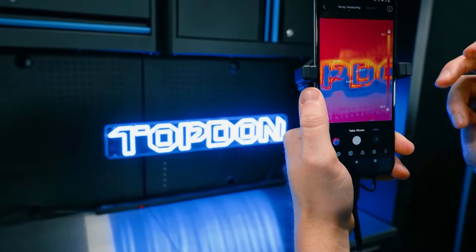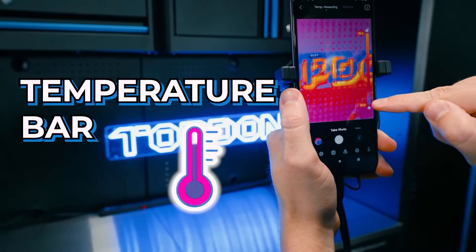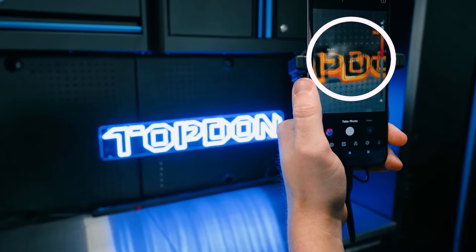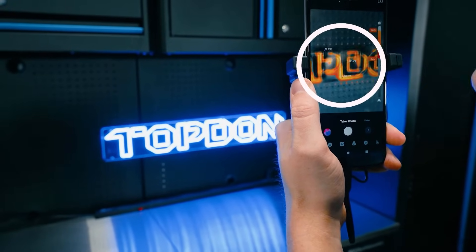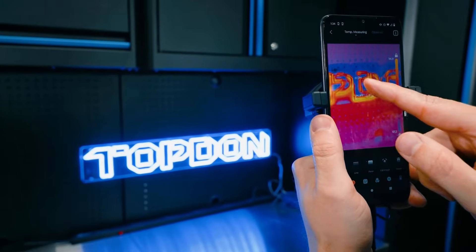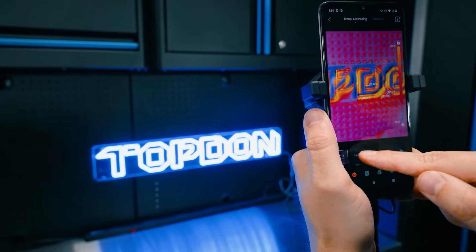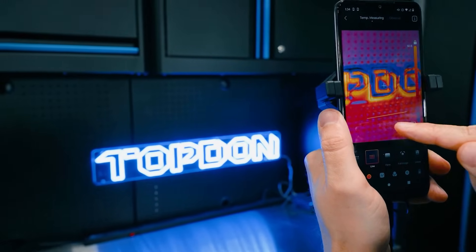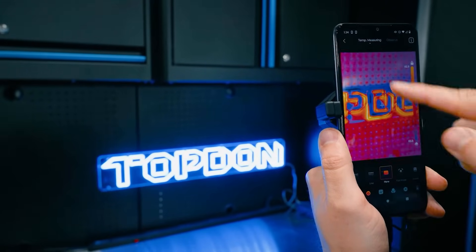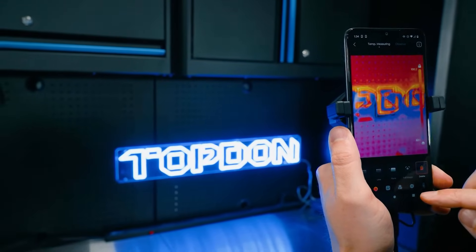We also have the ability to unlock this temperature bar. If we just want to see a certain range of colors, it backs all the other temperature colors out and brings you straight into those — that's a really cool feature. We can add dots, we can add lines if we want to monitor certain temperatures. Bring up a line and it's going to tell you the high and low temperature on that line. And then we have a plane or box that you can draw to show the high and low temperature within that box.